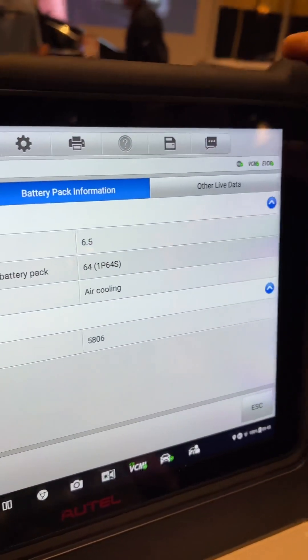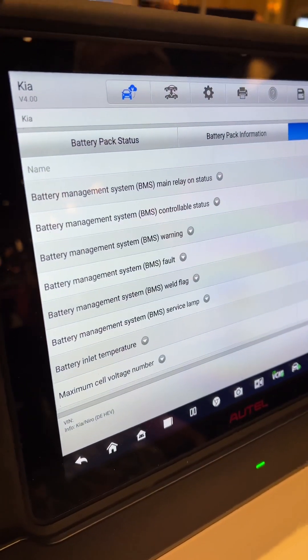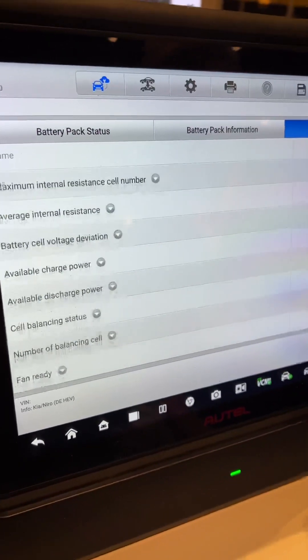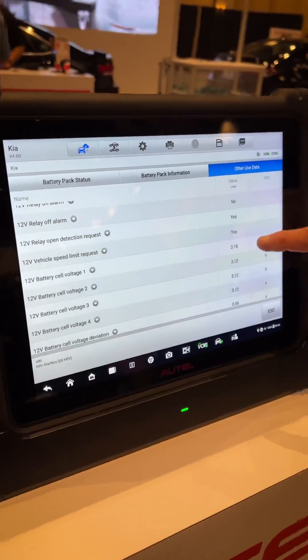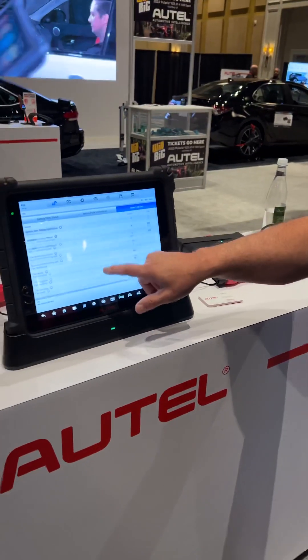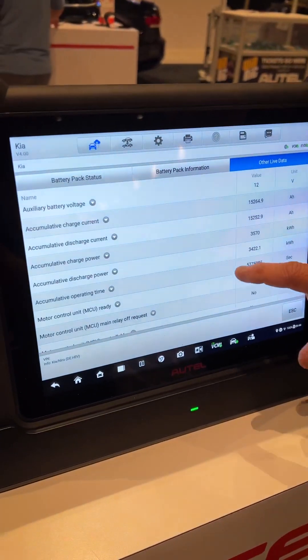The real benefit to this tool is this other live data. All of this data is data that is not shared amongst the data bus communication lines by going to the OBD2 connector under the dash. So if I had a code that just said high voltage circuit fault, I would have to break out a whole bunch of meters and have a thorough understanding of how that high voltage battery pack works, but I would not have any data stream to support my diagnostics. I see a wealth of information that I could never see without going directly to the BMS.